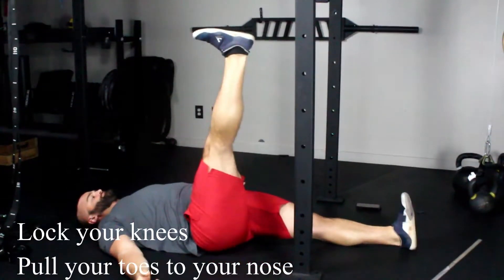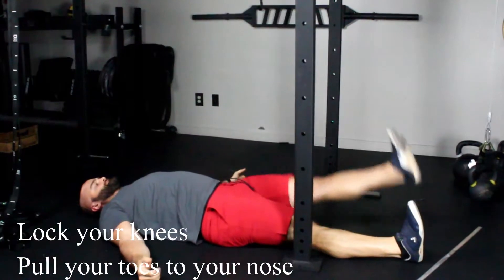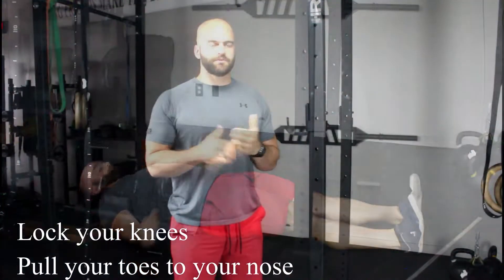What we're looking for is to make sure that your ankle joint can make it past that vertical marker. If it can, great — you're going to check the other side and make sure you can do it on each leg.